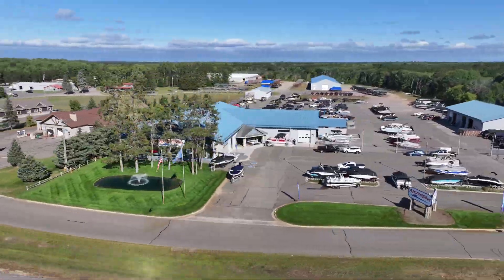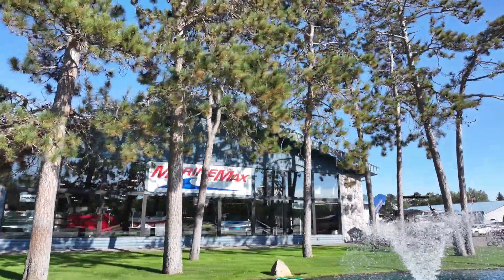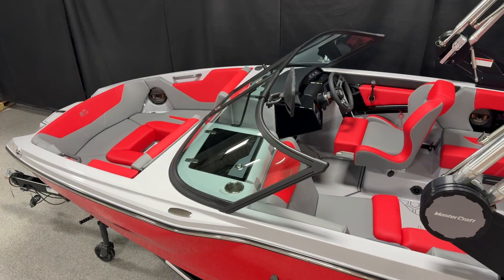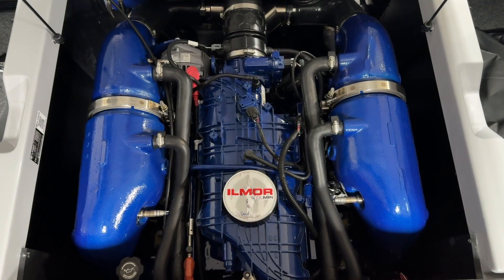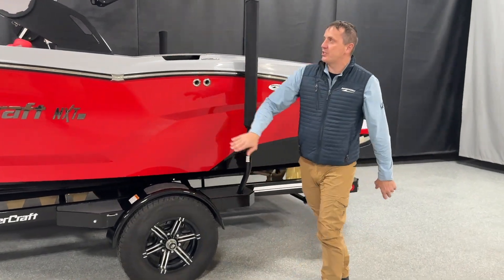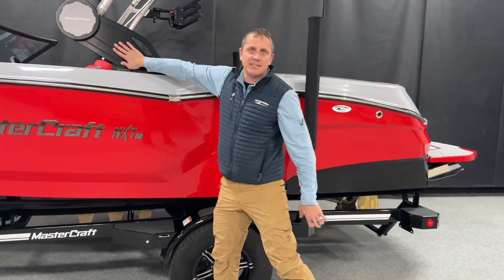Hey everybody, Jeremy from MarineMax Niswa and Cross Lake here. We're taking a look at this beauty of a red Mastercraft NXT 20 with the Pro Surf Kit. This is a beautiful all-red boat with the black colors, and I really like what they're doing with the black accents as well.